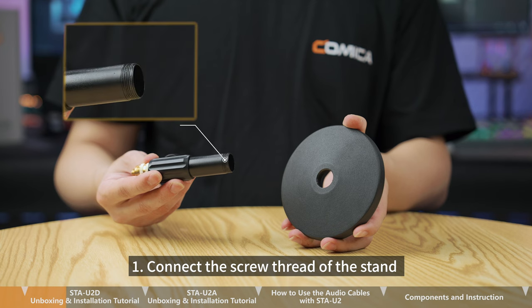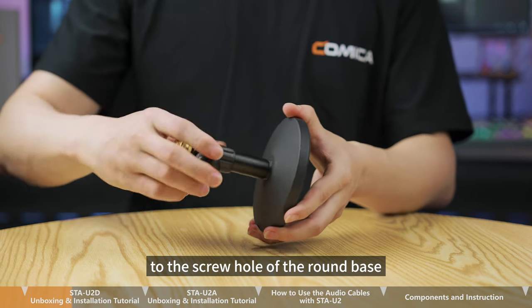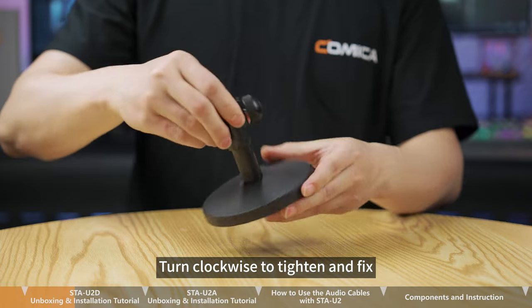Step 1. Connect the screw thread of the stand to the screw hole of the round base. Turn clockwise to tighten and fix.